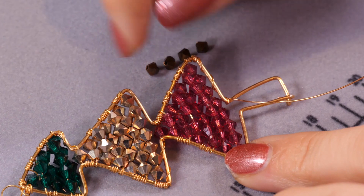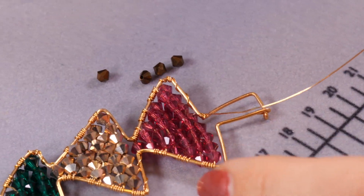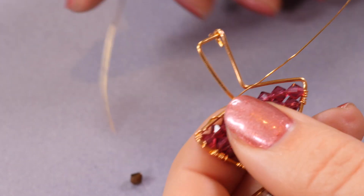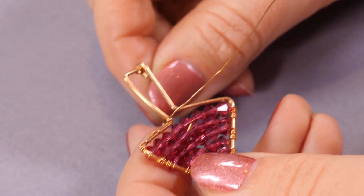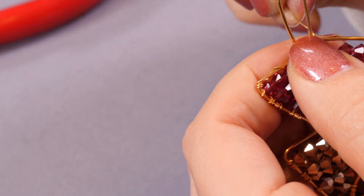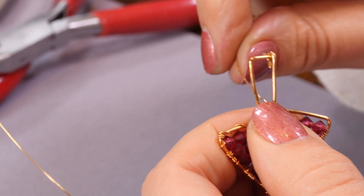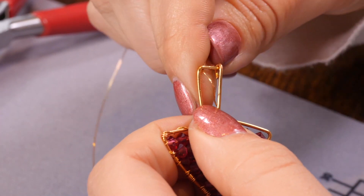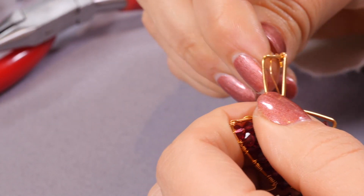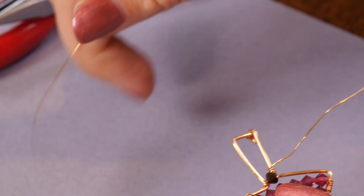I've filled up my tree with my design and all that's left to do is the trunk. I'm going to use some brown little crystals for that — I've brought the wire in to the area I want to start from and I'll do one at a time for the trunk to begin with, wrapping and doing a double wrap. These take a little bit of time but they're a really fun project — I actually did them this Christmas with my little one. He chose all the beads and we put it on the Christmas tree, which is a really lovely personal way to add a decoration.